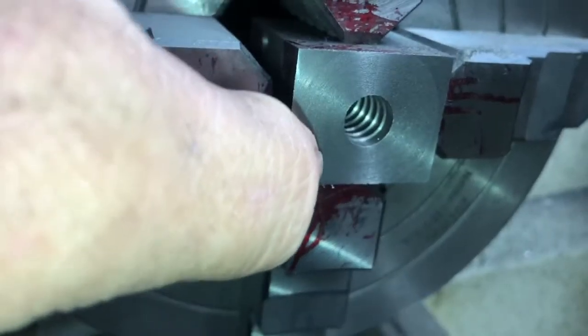That would get rid of any burr, and since this is cast there shouldn't really be a burr anyway. We can just put a little wire brush on a Dremel and clean that up.